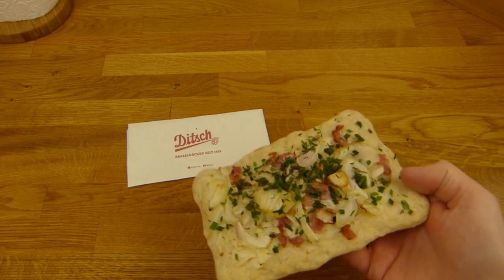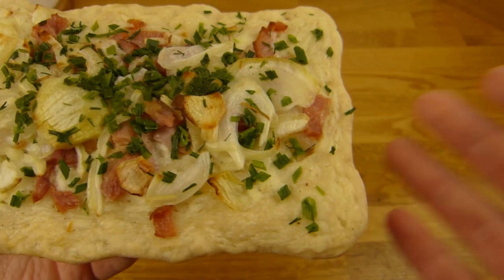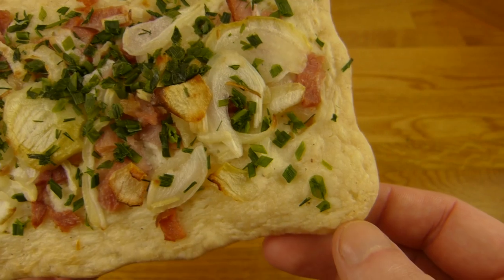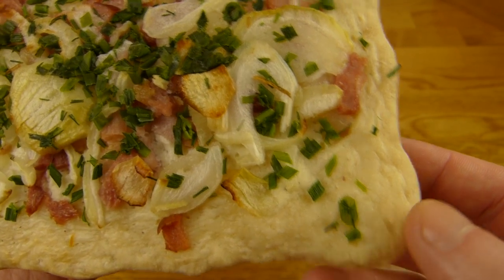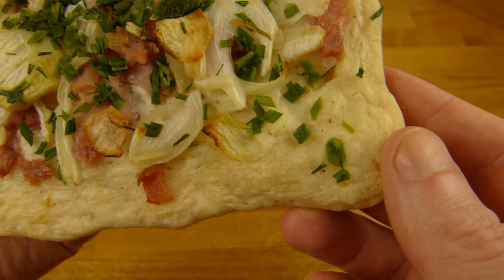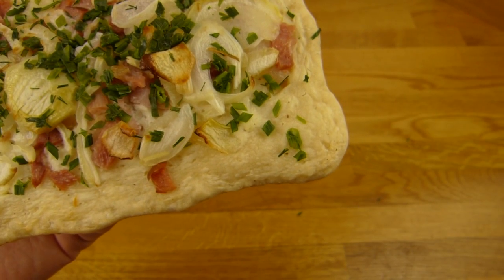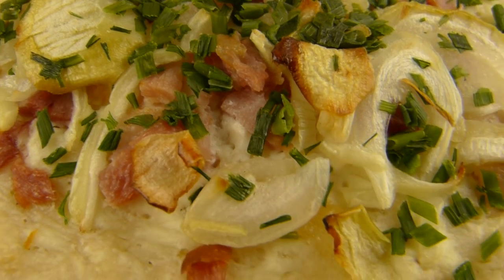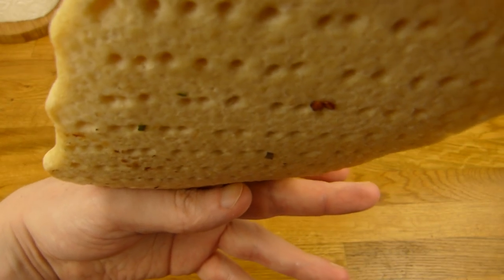Today it's about this stuff here. I have no idea if there's an original recipe or you can make it how you like it. But it looks quite tasty, doesn't it? Is that ham? Maybe. Or bacon. Not sure. Onions and chives. And I guess some kind of cream. You can see here the holes on the bottom.